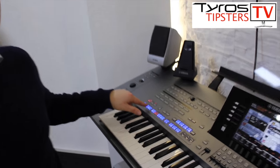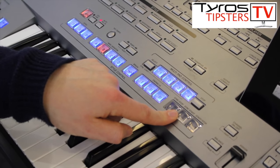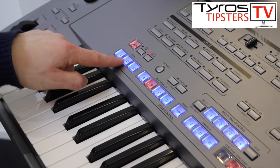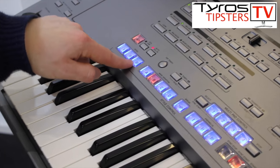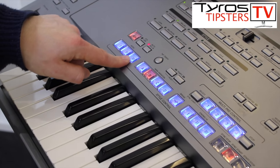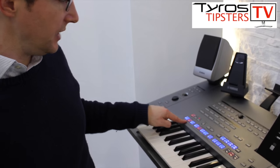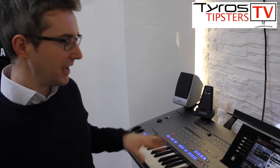Another very good thing to do would be to use these buttons here on the left called intro buttons, and use them in combination with synchronized start. So what I'm doing is pressing Synchronized Start, then choosing one of these intro buttons. They go from number one, which is very simple, to number three, which is a little bit more complex and lasts longer. I'll go number two to start with, so I've got Sync Start and Intro set.